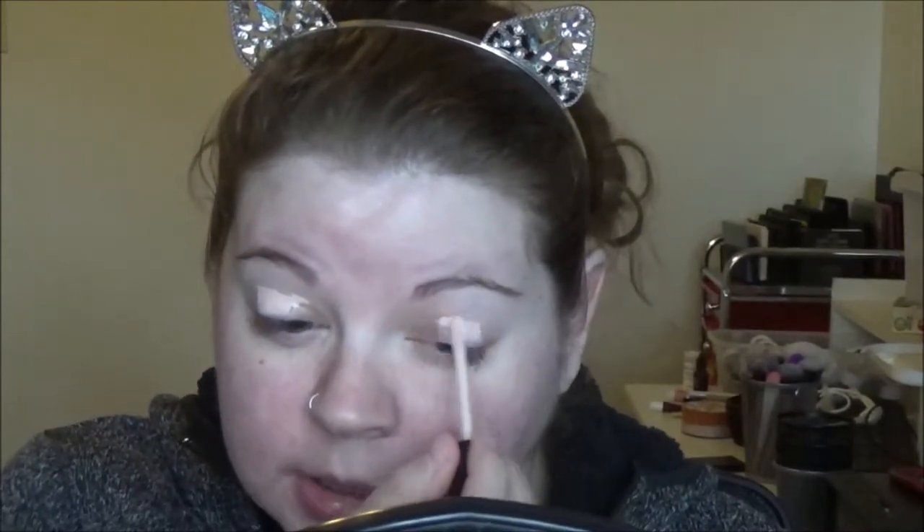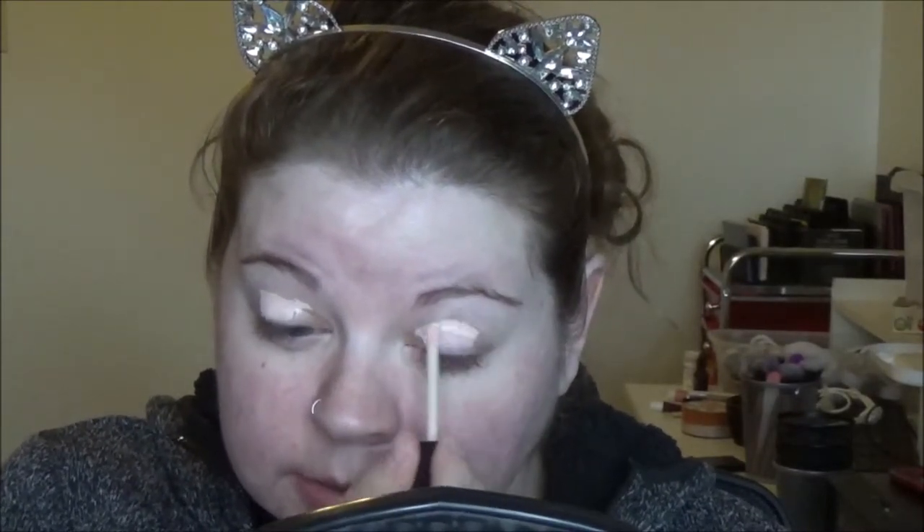I'm going to prime my eyes. I am using this Essence Color Intensifying Eye Primer. You can find it at the dollar store. I've used this stuff in the past and repurchased it. It's not my favorite but it will get you by in a pinch if you just need something for an eye primer.